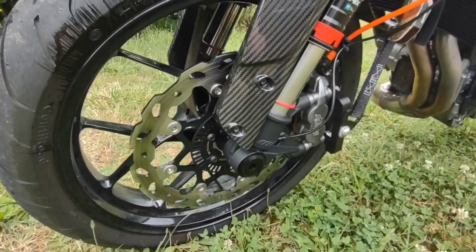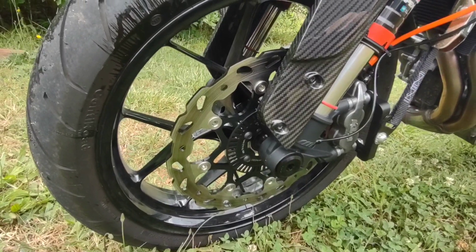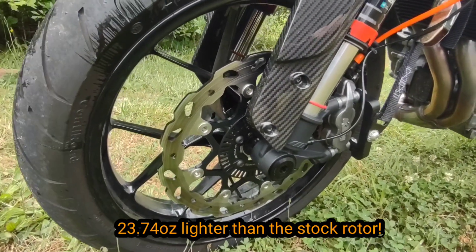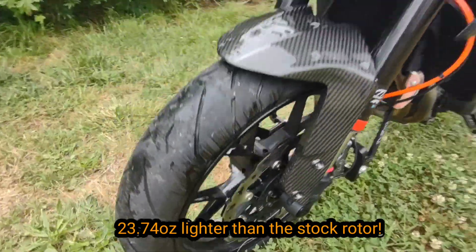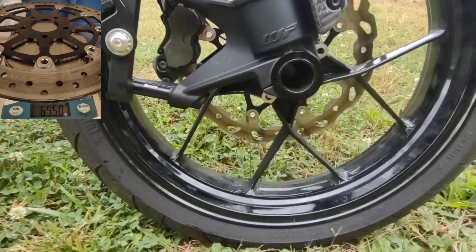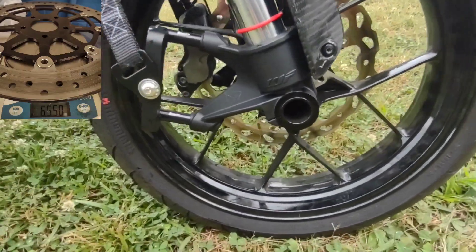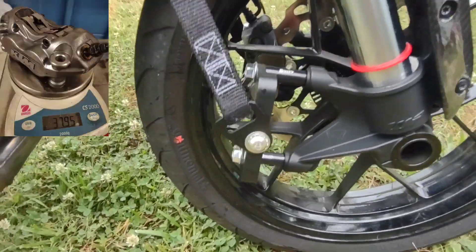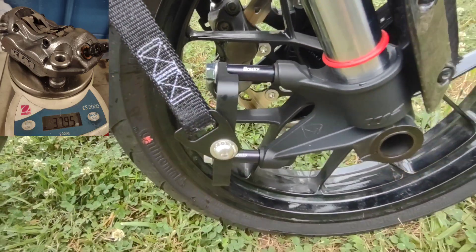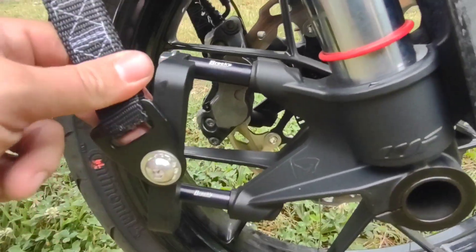Also the lightweight front rotor on it — I'll have the weight savings in the description. Also deleted this side rotor and caliper. Got the Brock spacers for this radial mount strap.